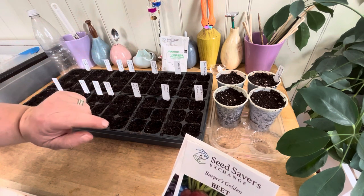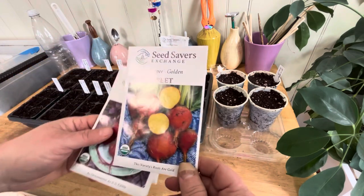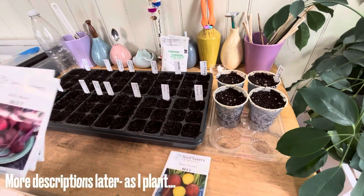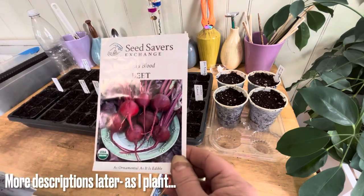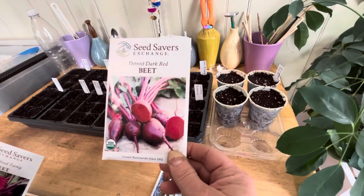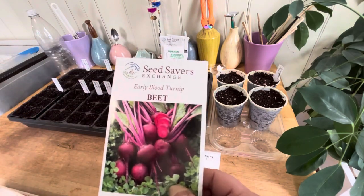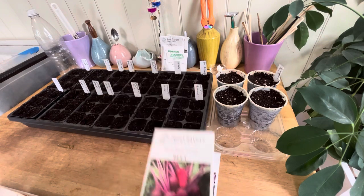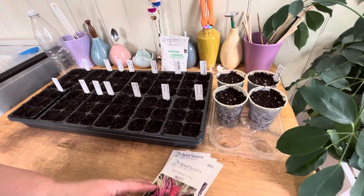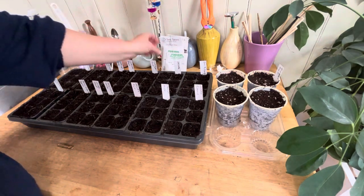Our weather is a little milder so I'm thinking I can get them in the ground a little sooner than I did last year. We'll see how it goes. For my beet selection I've got Burpee's Golden, Bull's Blood, Detroit Dark Red, and Early Blood Turnip — that's a beet, not a turnip.